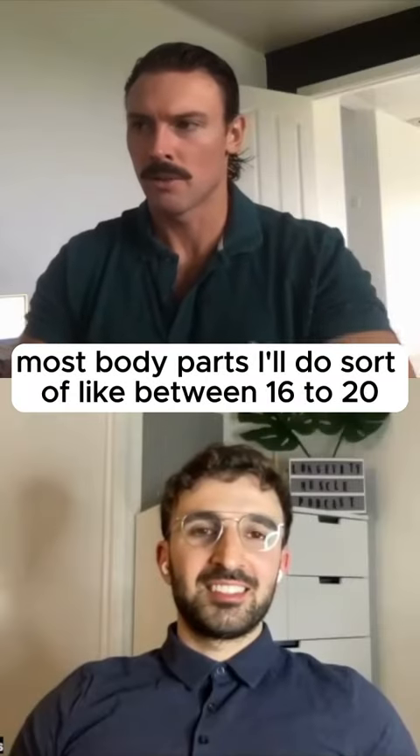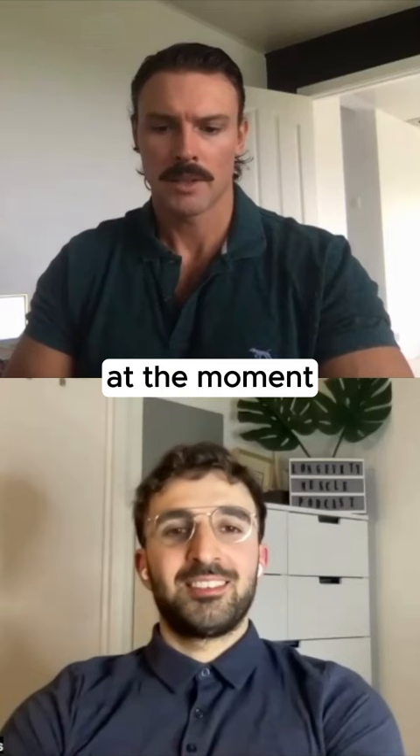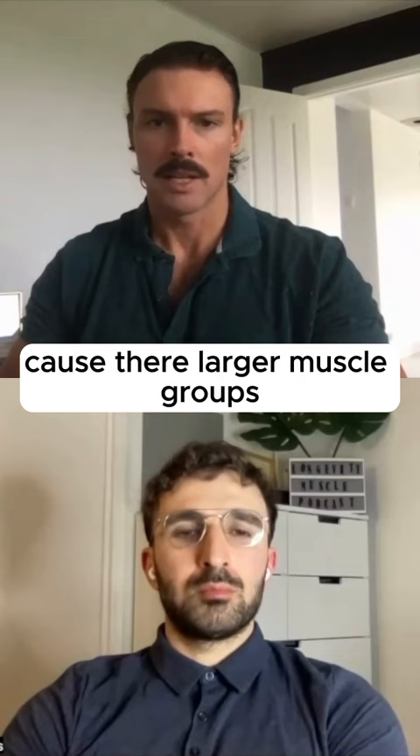Most body parts, I'll do sort of like between 16 to 20 sets per body part per session, and that might be twice per week. So it's pretty high volume. At the moment the volume is probably not that high, maybe a maximum of around 16 per body part. Back will be 20 plus sets, just because it's legs as well, because they're larger muscle groups.